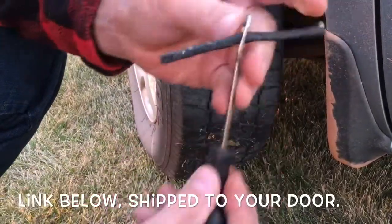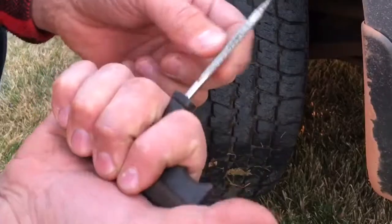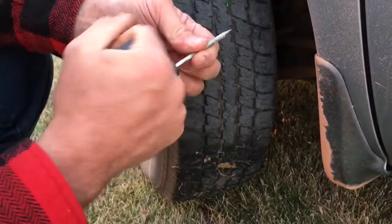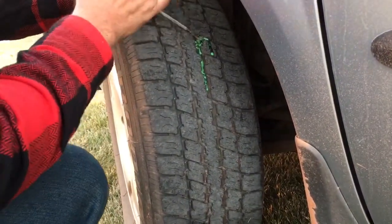There we are. Keep it about like so. And take your pokey — as my girls would call it — and we're going to find that hole. Look at there, look at what we found. A nail.